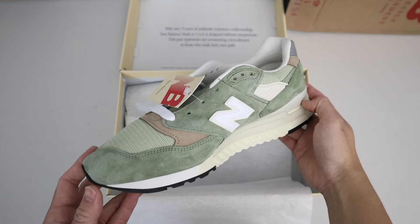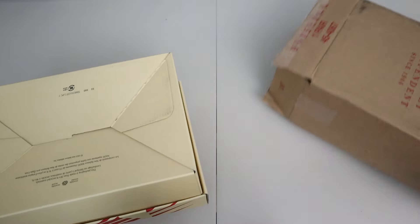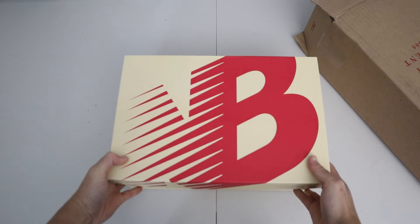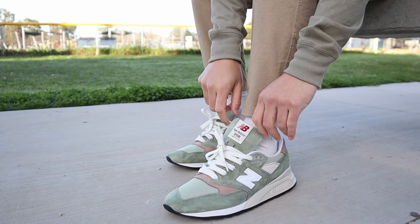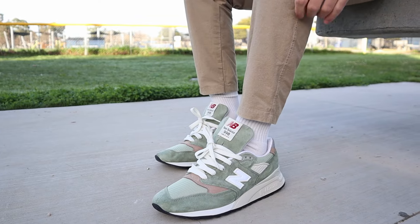Over here I got a pair of 998s in the Olive/Incense colorway and then here I got a long sleeve t-shirt in the True Camo colorway. These are both Made in the USA pieces and I'm really digging that collection. I'm going to do a quick review, talk about sizing and fit, quality, and then whether these pieces are worth the steep price point. So with that being said, let's get into it.